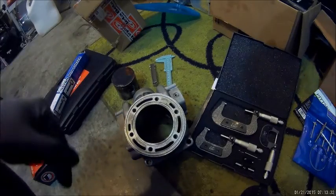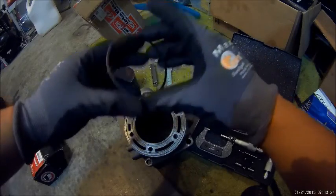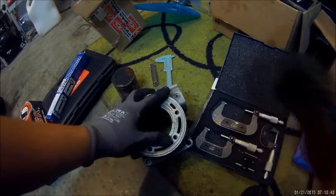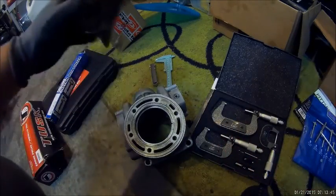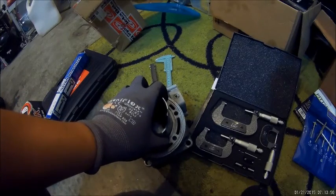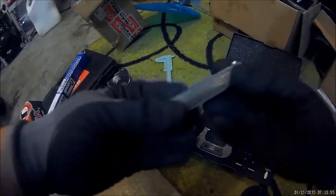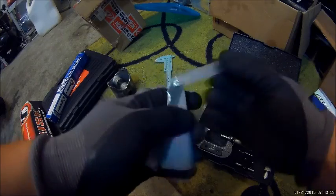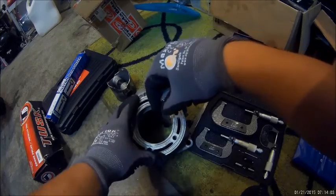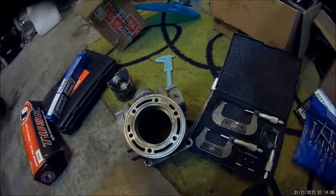And you're not done yet — you still have to measure the ring end gap. By doing that, you're going to put one of these rings in the jug, then push it down with the piston about an inch or two. Then you're going to have to get your feeler gauges — I forget what the specification is, but you're going to feel if it's too loose or too tight.